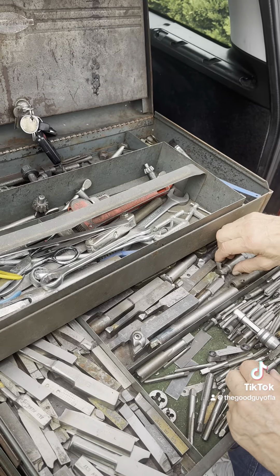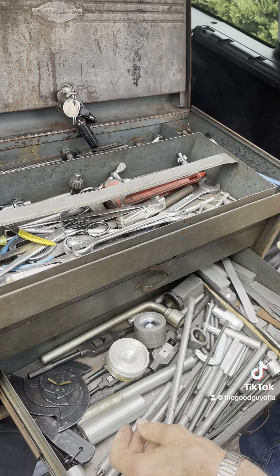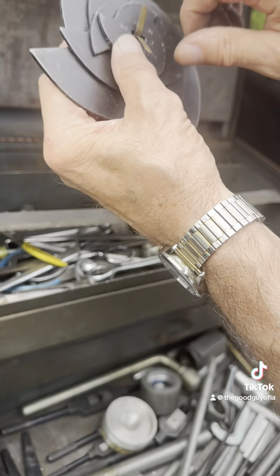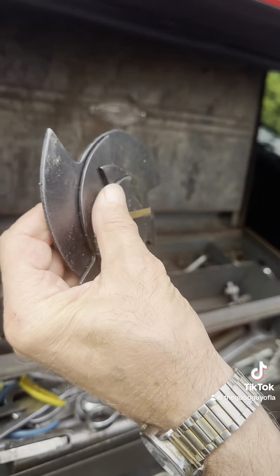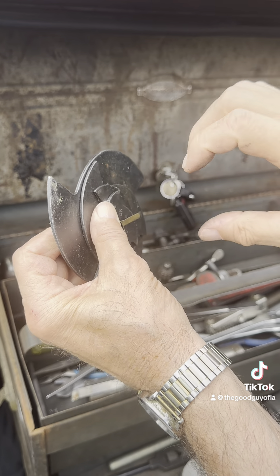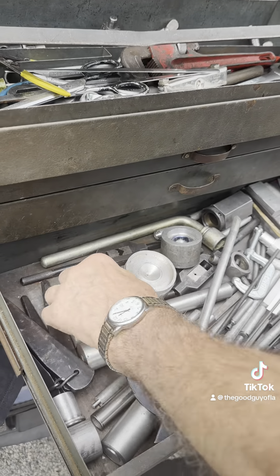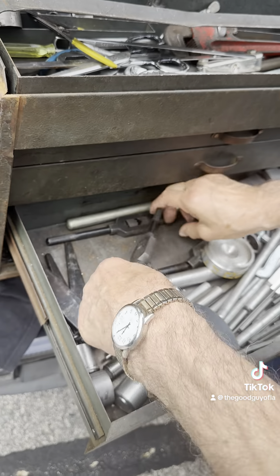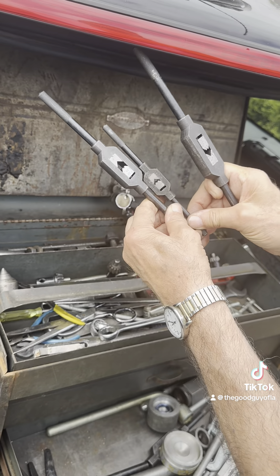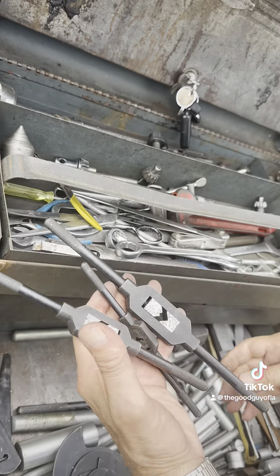These are all turning tools - this is a turning tool with a removable carbide tip, and a boring tool. These are cams for a vise: when you want to machine the jaws of a vise, these cams will hold them tightly together.